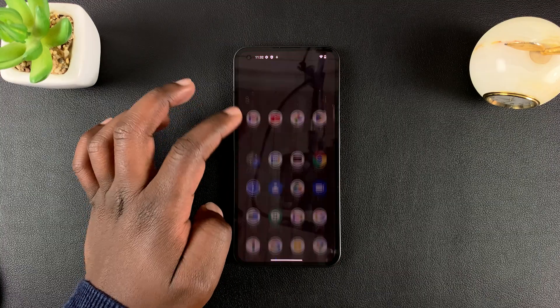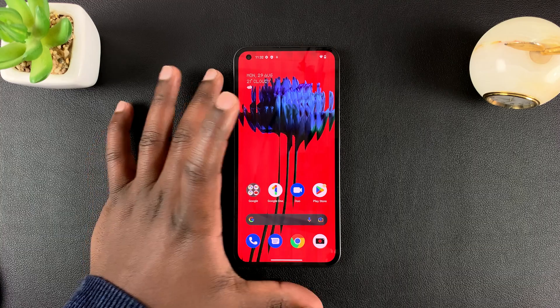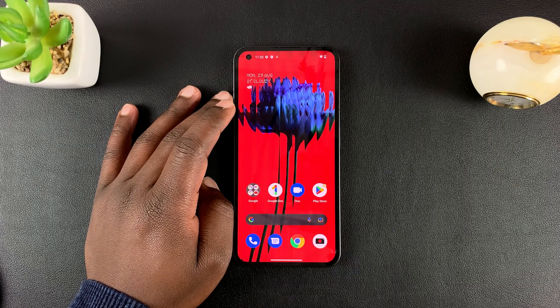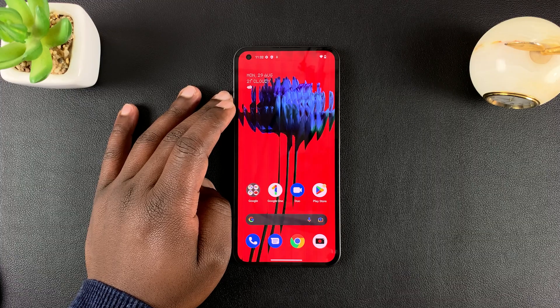Today I'll be showing you how to factory reset your Nothing Phone. Before you start, you need to know that a factory reset will clear or delete everything from the phone — all your data — and this basically restores your phone back to its original factory settings.